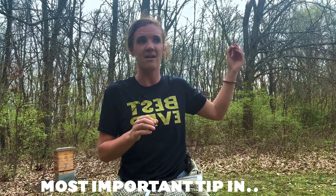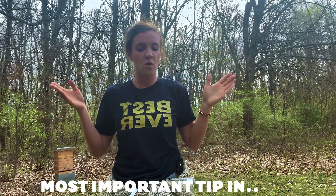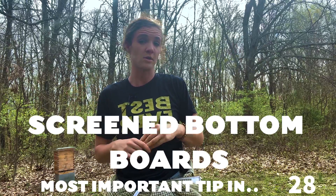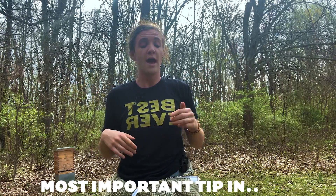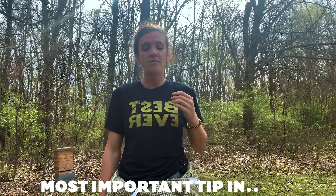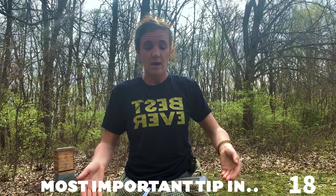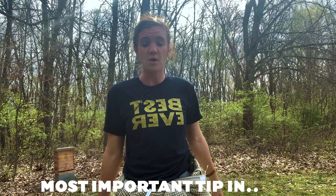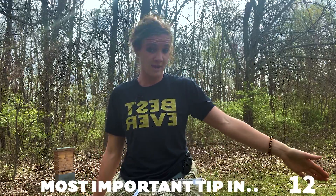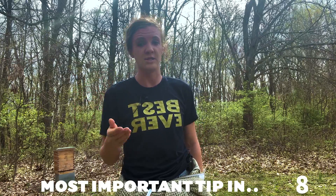Another tip: if you don't have a ton of beehives, you could also use screened bottom boards. It's really expensive to do at scale, but for a normal backyard beekeeper it's a good option. What happens is when the bees shake and mites fall off, the mites fall down through the screened bottom board and can't crawl back up — so as soon as they fall off, they're stuck outside the hive and they die. You'll also need a screened bottom board if you want to do the sticky board test.